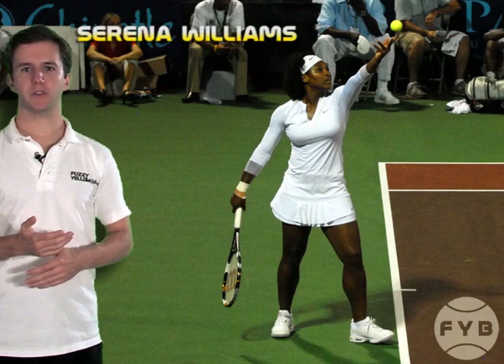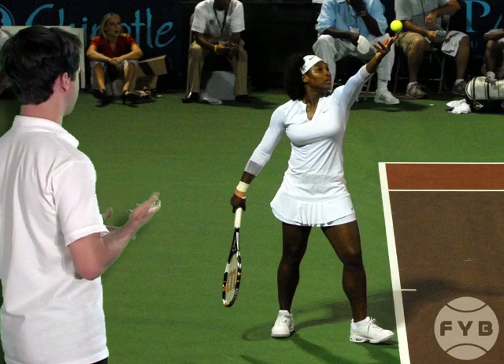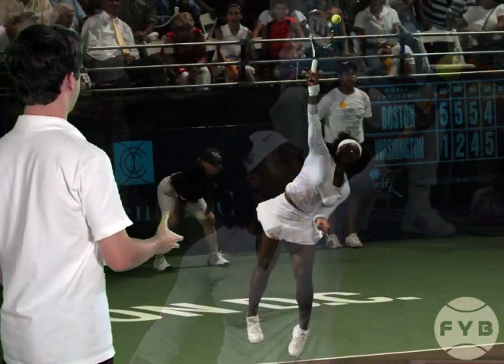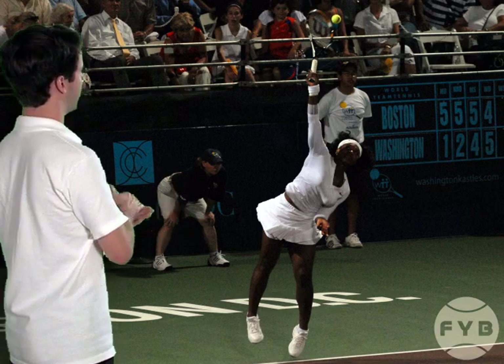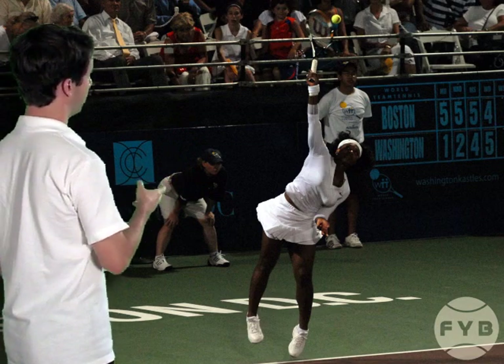Let's look at some pictures of a couple of pros tossing the tennis ball. We'll start with Serena Williams — this picture is of her right after she's released the tennis ball. She's tossed it at about the top of her head just by opening up her hand. In this next picture she's making contact with the tennis ball, and she's placed the toss so that she can hit it when the ball is out in front of her body a little bit and over her hitting arm, her right shoulder.